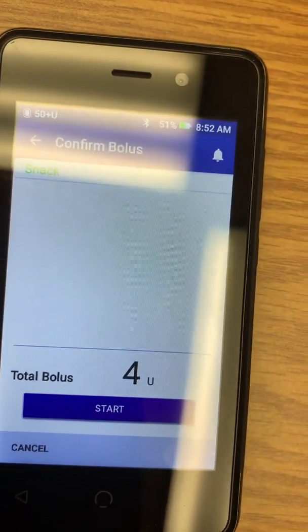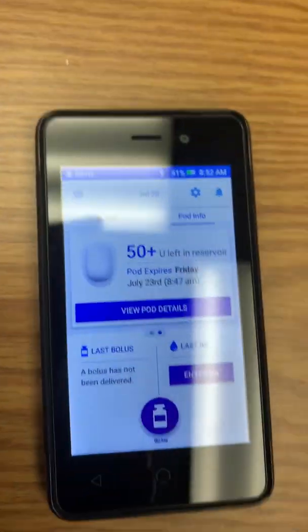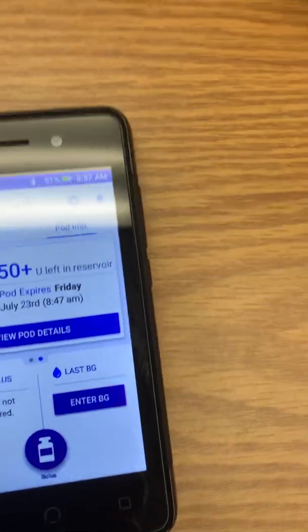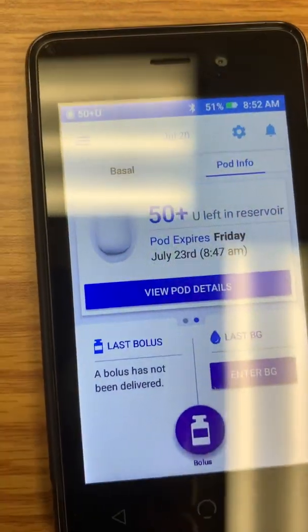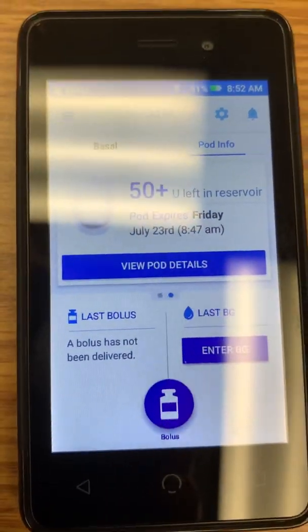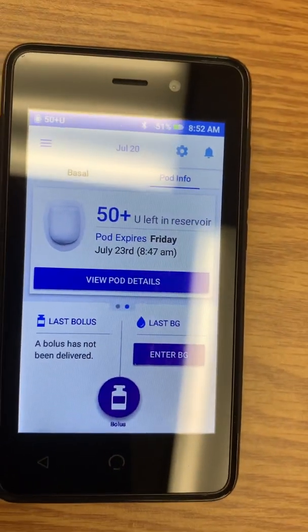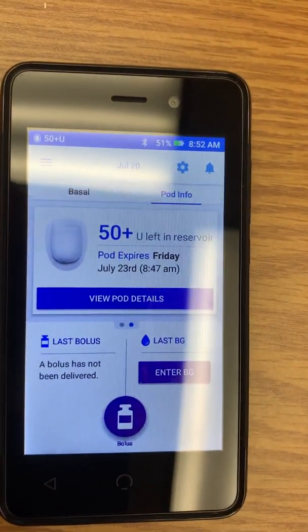You won't really feel anything when the insulin is delivered — you just felt the cannula going in, but that's all. You won't feel any more insulin going in after that.